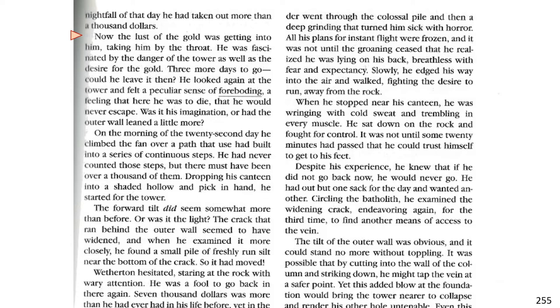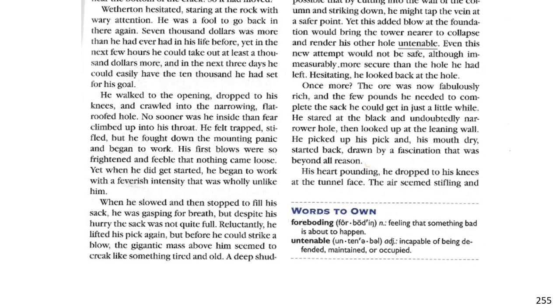Was it his imagination or had the outer wall leaned a little more? On the morning of the 22nd day, he climbed the fan over a path that use had built into a series of continuous steps. He had never counted those steps, but there must have been over a thousand of them. Dropping his canteen into a shaded hollow and pick in hand, he started for the tower. The forward tilt did seem somewhat more than before. Or was it the light? That crack that ran behind the outer wall seemed to have widened. When he examined it more closely, he found a small pile of freshly run silt near the bottom of the crack. So it had moved. Weatherton hesitated, staring at the rock with wary attention. He was a fool to go back in there again.